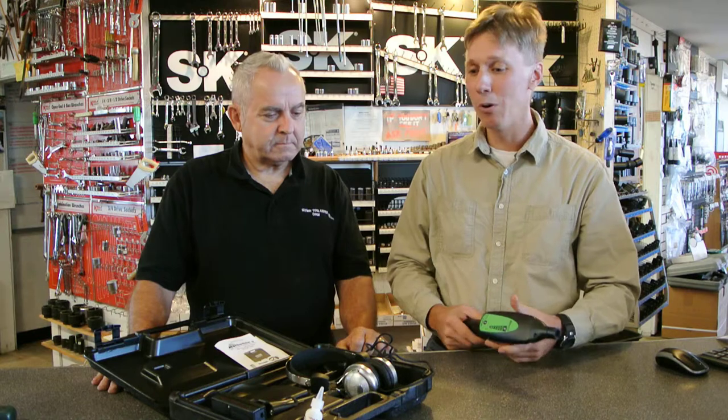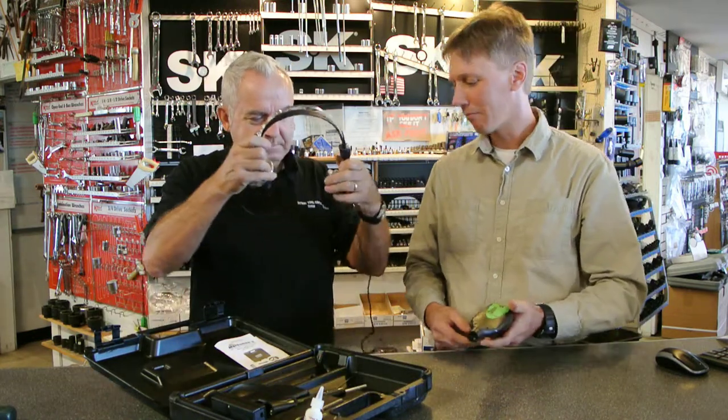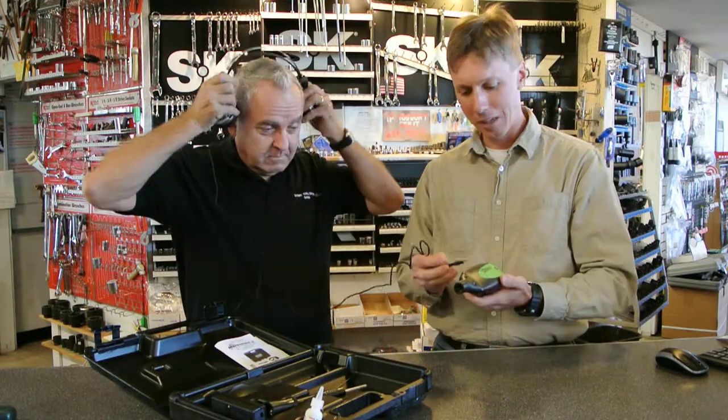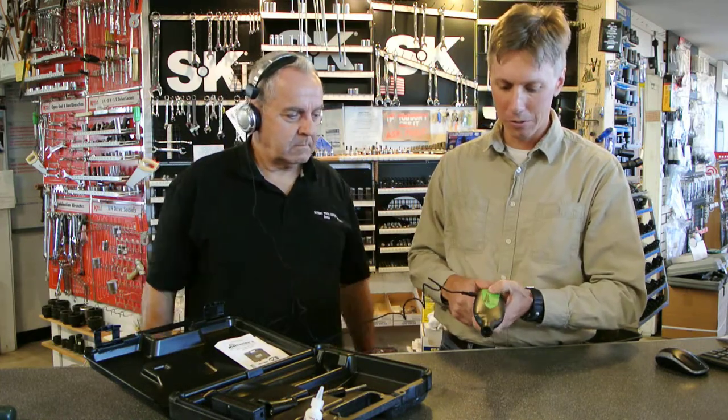I'd like to give you a little demo of this, give you an idea of what a pressure leak sounds like. Go ahead and put the headphones on. So this is the unit, the detector itself, and the amplifier. It comes with a set of headphones. Go ahead and turn this on.